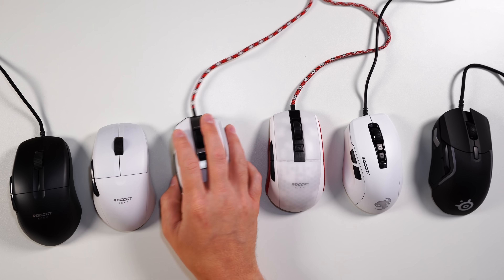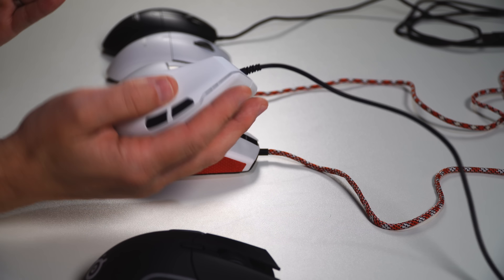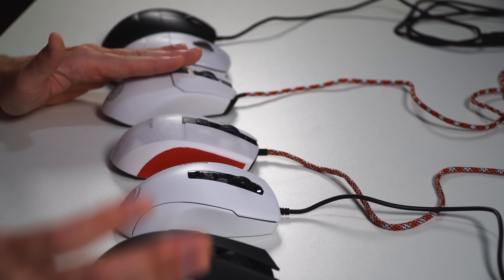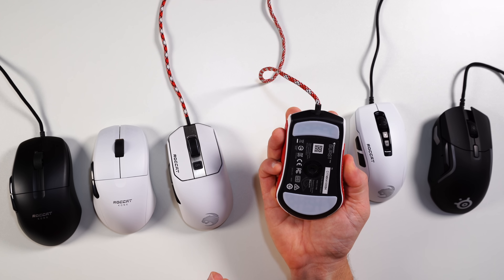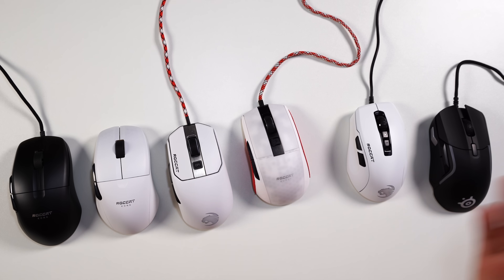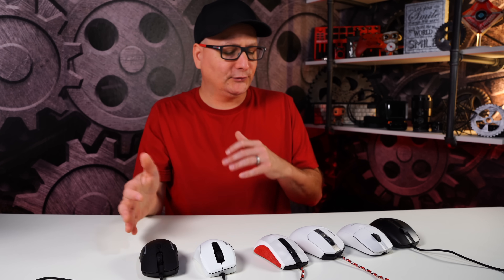Hopefully these comparisons help you understand the shape better. If you like the Cone, I think you'll like this. Watch out if you're thinking it's like the Pure Ultra — it's much different. Maybe think of it as the Cone mixed with the Burst Pro. And if you like the Rival 5, maybe the 600 or 650, I think you're going to like this. It's a big guy in the hand, but all in all, I hope this comparison helped you understand the shape.